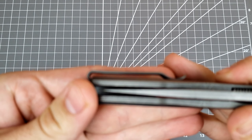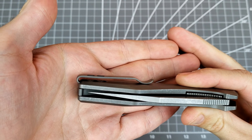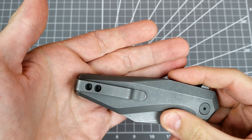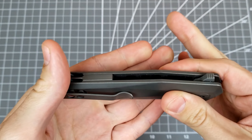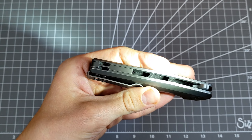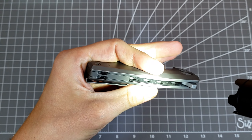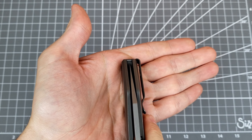The clip has recessed screws, so the clip is sunk into the handle and then the screws are recessed in there. Very nice touch, and this super deep carry. Feels like a good tension on the clip. Inside the handle there's a lot of internal milling, even on the lock side. Centering looks pretty spot on by my eye.